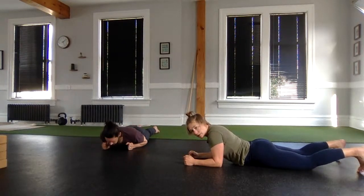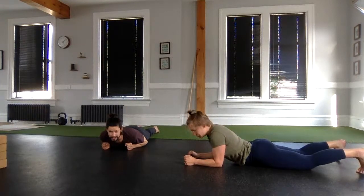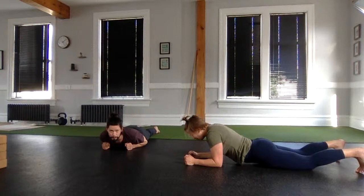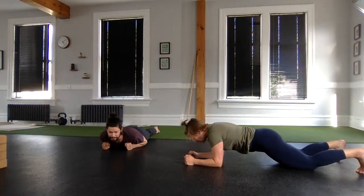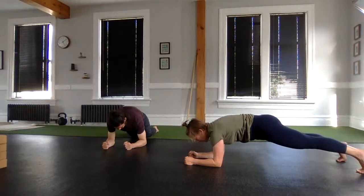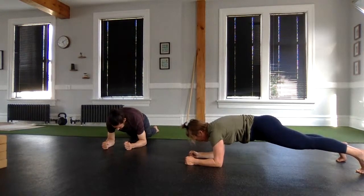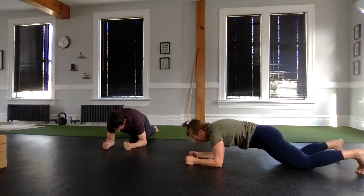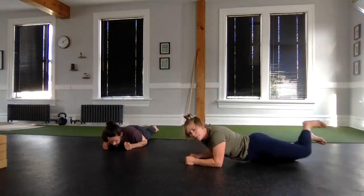Tuck your toes. If you'd like to progress, we're going to go from our toes. If it was good from your knees, stay there. Tuck under, then lift up and hold. Pull the floor together. Squeeze your butt — be on your knees if you need to. Tension's high, pull the floor together. Three, two, easy off. Flip over back to your back. We have a left side get-up to do now.